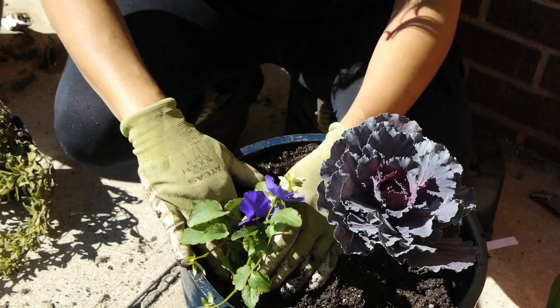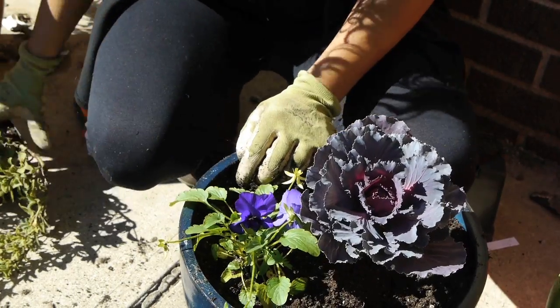Decide on your preferred plant arrangement. You can get as creative as you like, or as a general rule, we start with the tallest plant in the center and then go out from there — smaller plants and then cascading plants over the side of the planter.